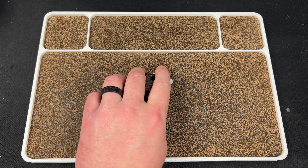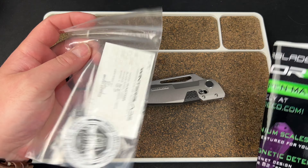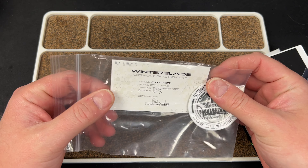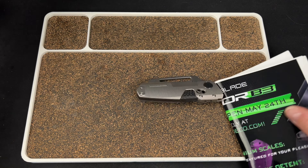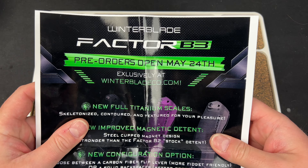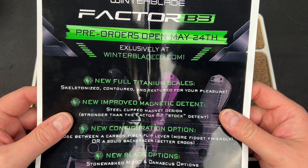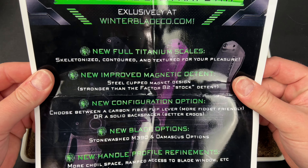I have some info here — so this came with it. There seems to be a COA in here for a B3 Carbon Fiber M390. It's signed. And then we have a pre-order opening May 24th exclusively at WinterBladeCo.com. Obviously it's way past that, so I don't know if it's still open.